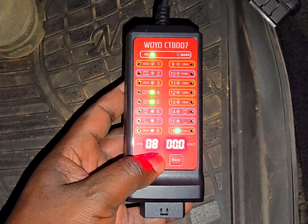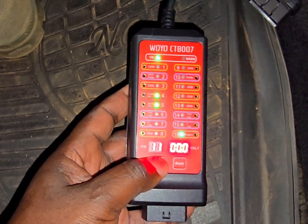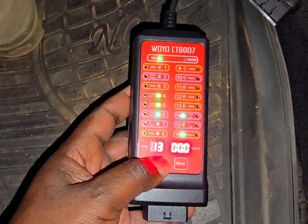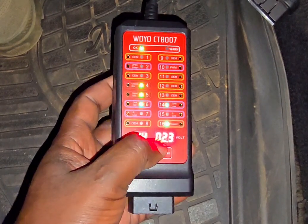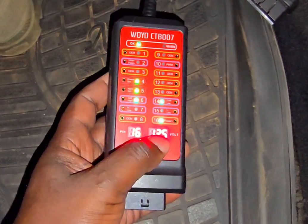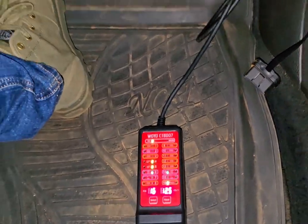Pin 7 no voltage, pin 8 no voltage, pin 9 no voltage, pin 10 no voltage, pin 11 no voltage. Pin 14 shows 2.3 volts which is the CAN low line. Pin 15 nothing, and pin 16 is the battery voltage.